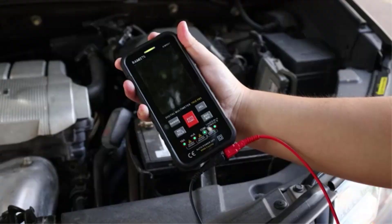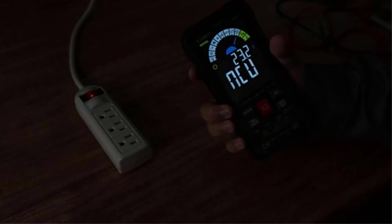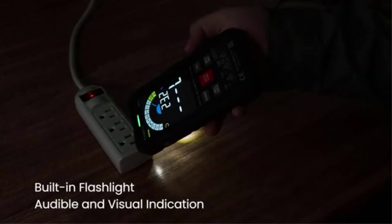Number 1: Kiwis Digital Multimeter TRMS 6000. This multimeter has a wide range of settings and applications, including accurate measurement of AC/DC voltage, resistance, continuity, frequency, capacitance, and diode testing.